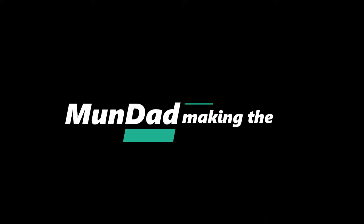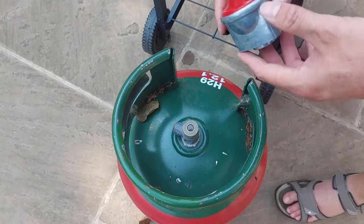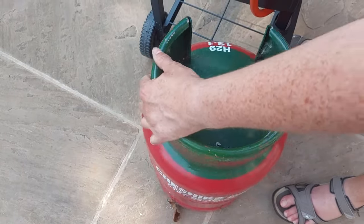Mundad, making the Mundane fun. Hi and welcome back to Mundad. Today I'm going to show you how to attach your gas cylinder to your barbecue.